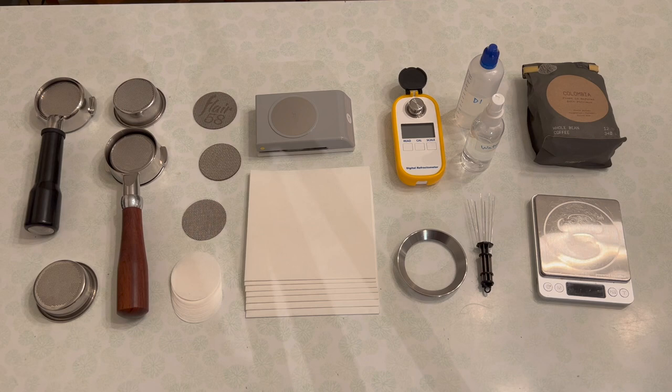So today I want to show you what a traditional espresso shot looks like, how it compares to a modern shot, and we'll do a quick taste test to see if it's worth the effort.